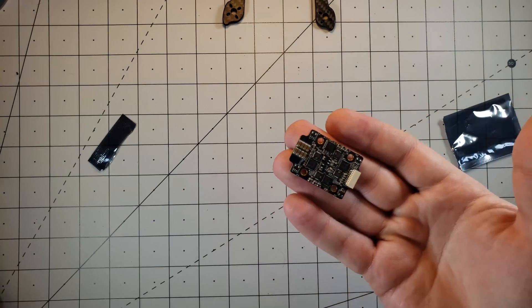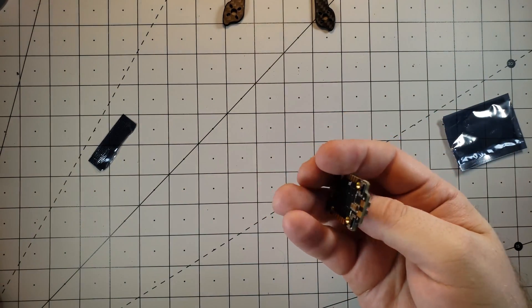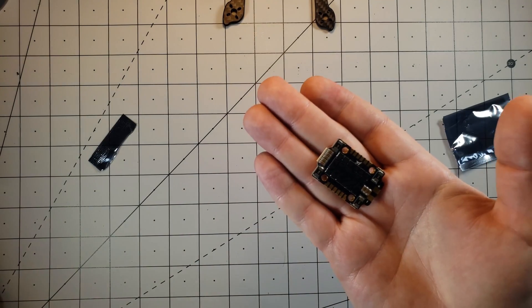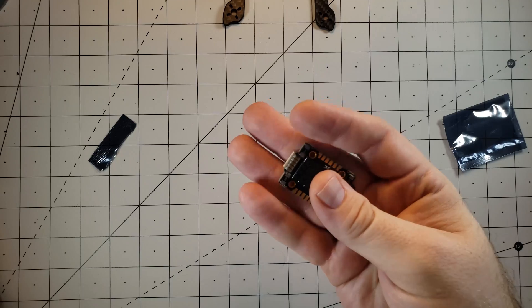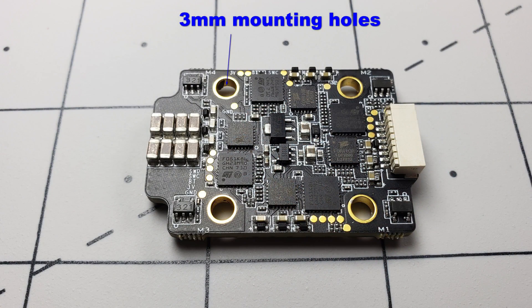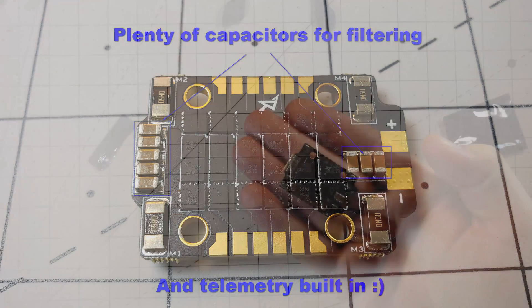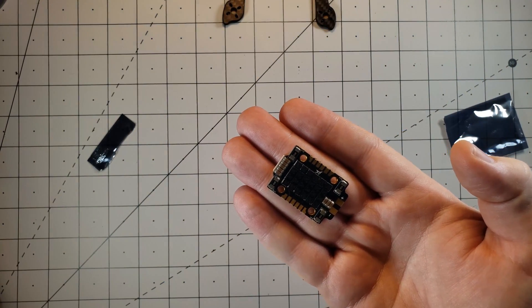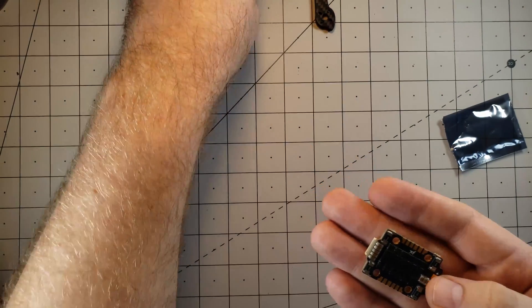Again, it is a 32-bit ESC and can support DSHOT 1200. It does not have any built-in BEC, but that's okay — the flight controller I went with has an 8-volt and a 5-volt BEC, so we'll be fine. The mounting holes are 20 by 20. It does support damped light if you want to do motor stop, and it supports 3 to 4S lipos. I have seen online, however, people running it on 5S and 6S, so it should be a beast of an ESC.